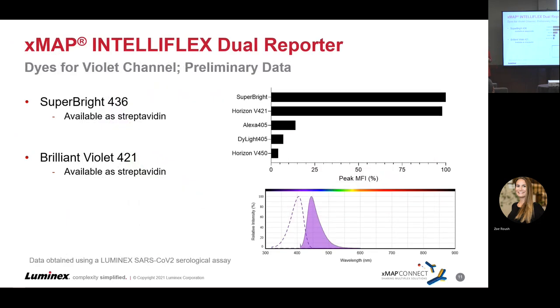Looking at the dual reporter dyes identified so far as good candidates: our front runners are Super Bright 436, available as a streptavidin conjugate as well as pre-conjugated to a good number of antibodies, and Brilliant Violet 421 — same situation, available both streptavidinized and pre-conjugated to many antibodies. This seems to be the dye of choice for Jackson Labs for their secondary antibodies. Not yet listed here because it's early data is Star Bright Violet 440 from Bio-Rad, which is starting to show signs of being up there in brightness. By comparison, Alexa 405, Dialyte 405, and Horizon 450 are not performing nearly as strongly.